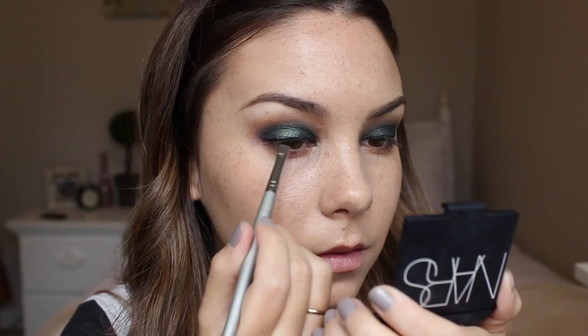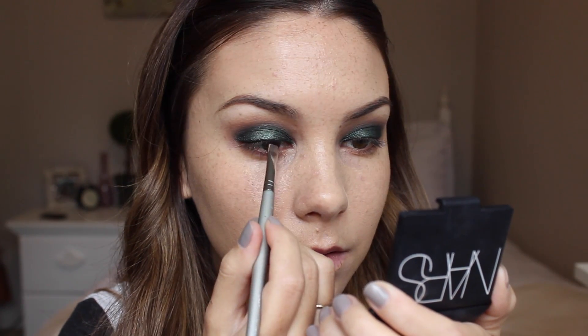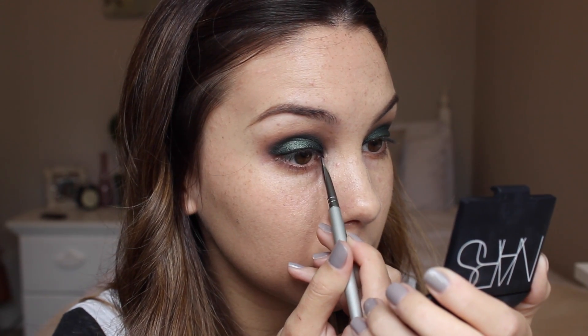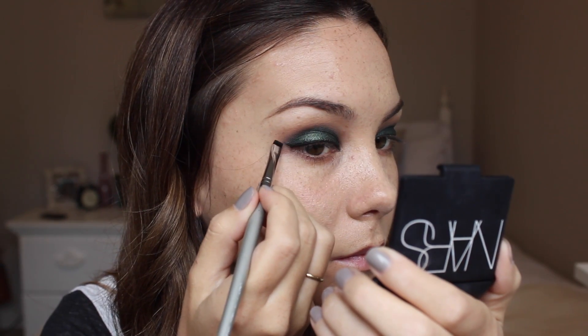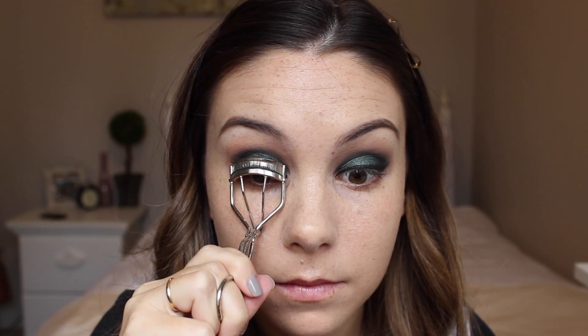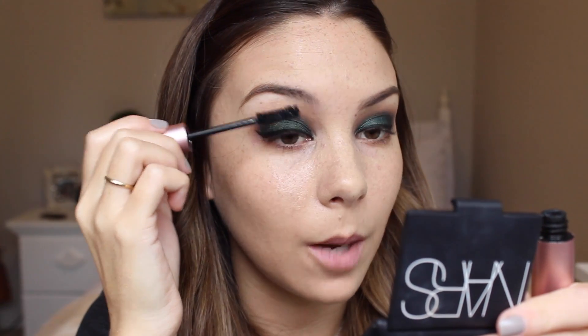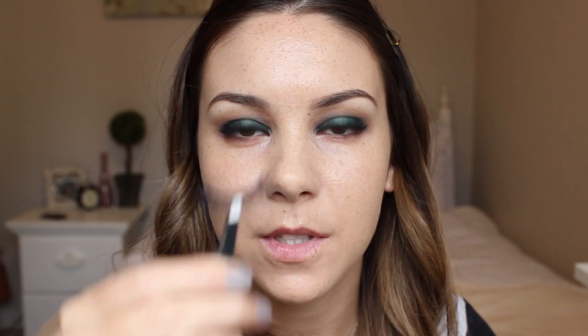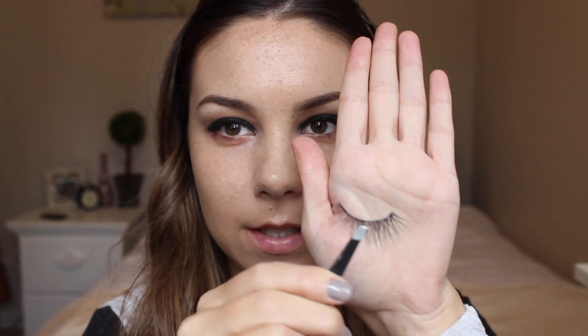I'm now going to line my upper lid using Maybelline's Gel Liner and an angled brush. I'm now just going to curl my eyelashes and then apply mascara to my top lashes. I'm just going to apply some false eyelashes — these ones are Pixie Luxe by House of Lashes.